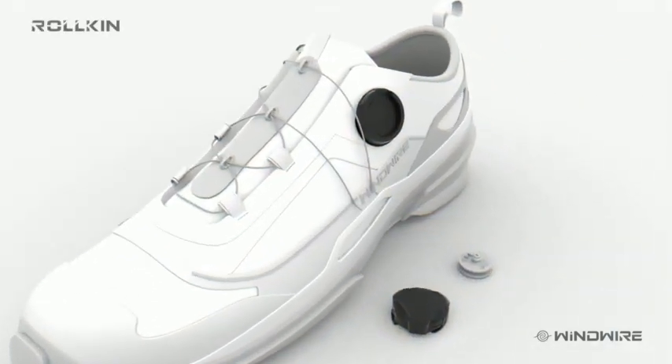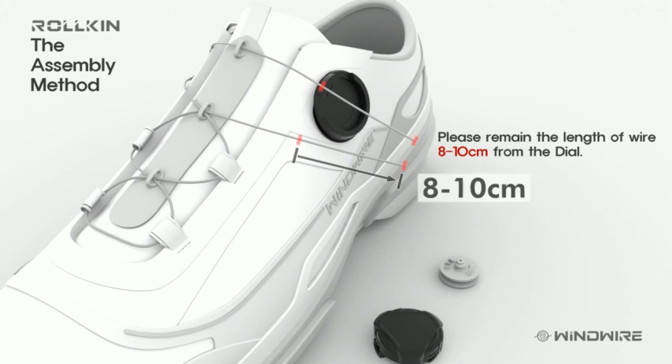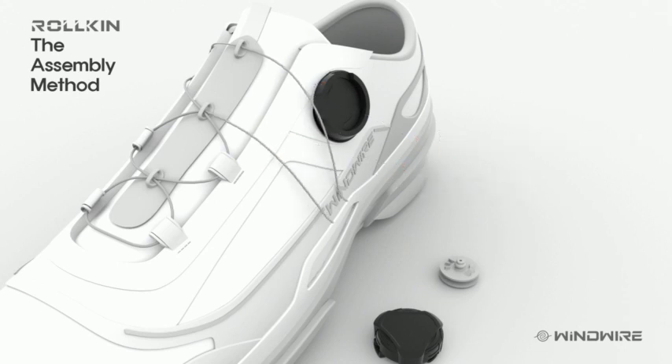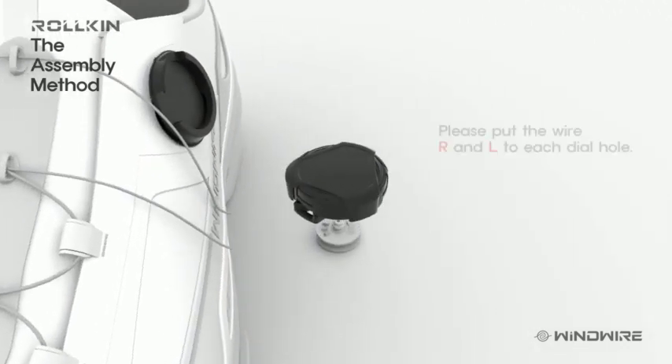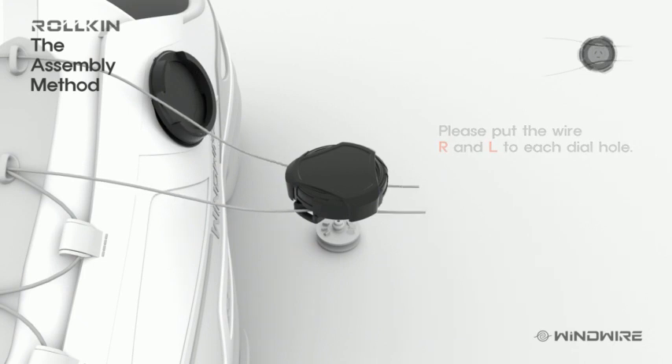Please assemble the system following step by step for safety. We recommend leaving the length of wire 8 to 10 cm from the dial. Please put the wire R and L into each dial hole. Be careful not to bend the wire.